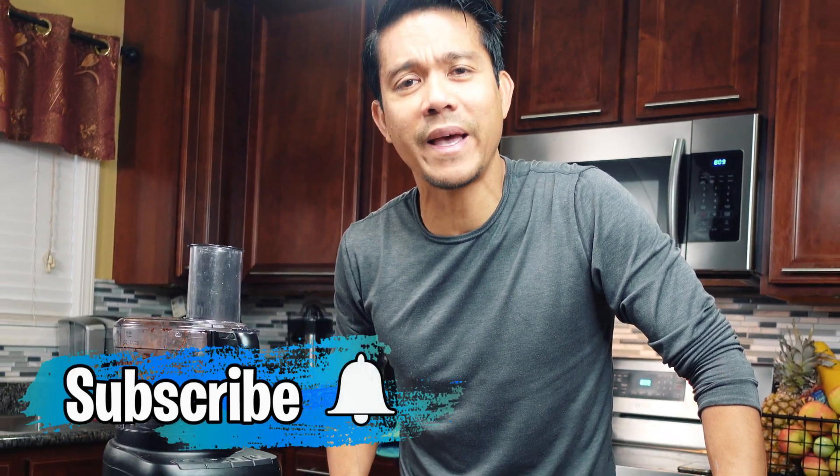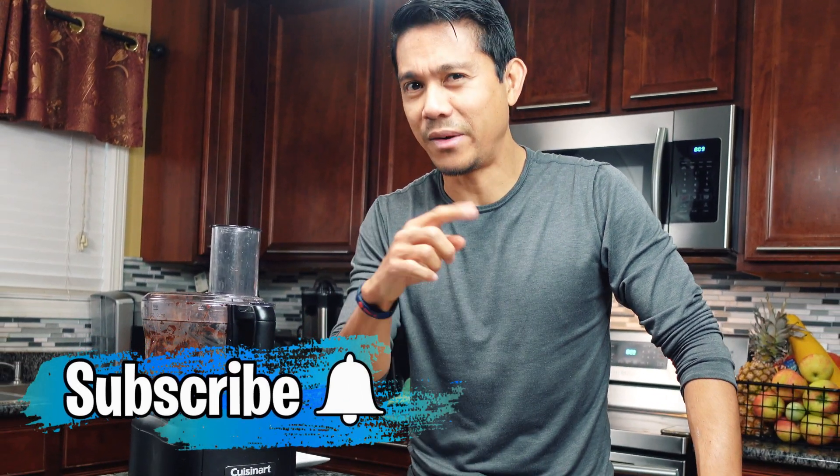Again, don't forget to subscribe, hit the notification bell, and smash the like button. Alright, little change to a healthier lifestyle. See you then.